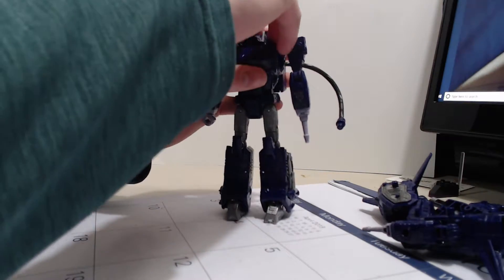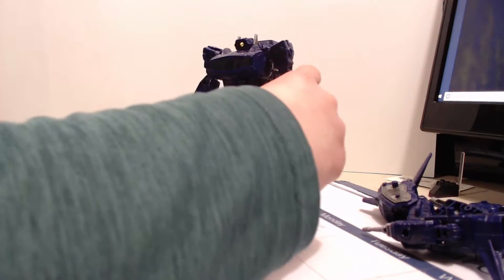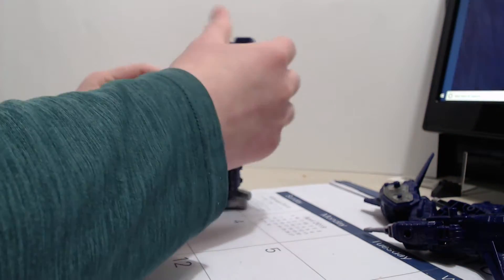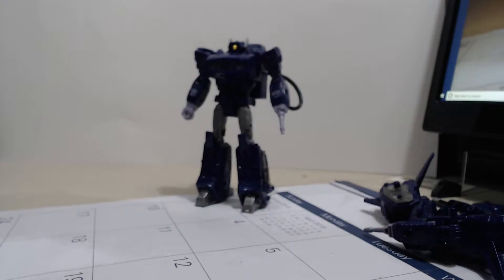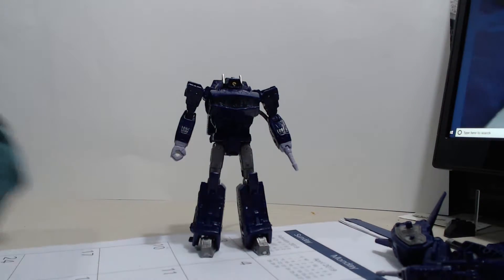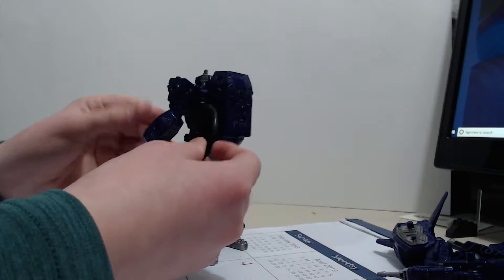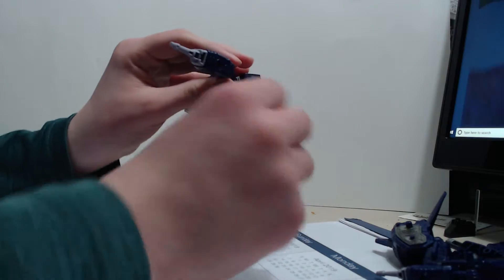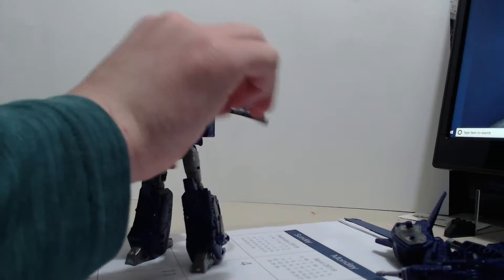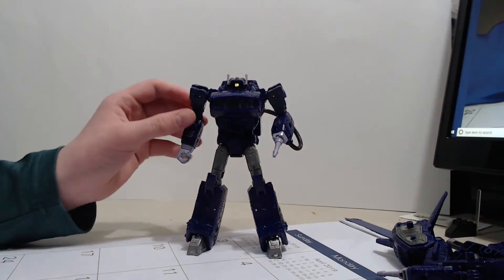I already know how to transform it — I've been doing it for two days since I got it Tuesday, just to get the feel of the figure. There's Shockwave — G1 Shockwave, everybody. Oh yeah, I forgot to mention: you're going to want to take this cord and plug it right under here, and there you go — you got the cord plugged in, and now you've got the Shockwave we all know and love.